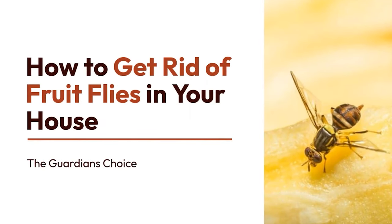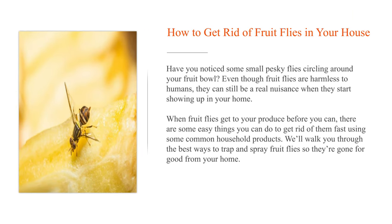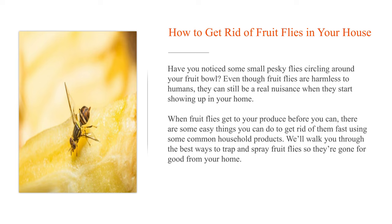How to get rid of fruit flies in your house. Have you noticed some small pesky flies circling around your fruit bowl? Even though fruit flies are harmless to humans, they can still be a real nuisance when they start showing up in your home. When fruit flies get to your produce before you can, there are some easy things you can do to get rid of them fast using some common household products.